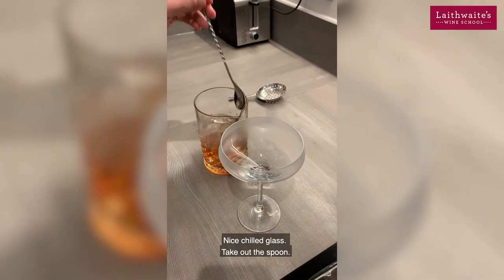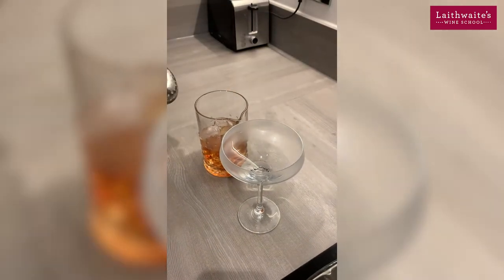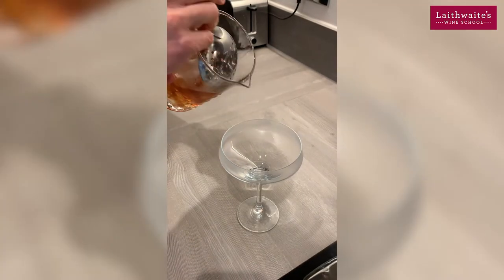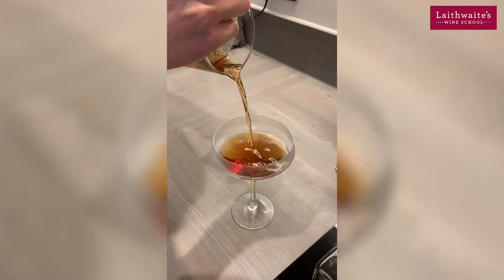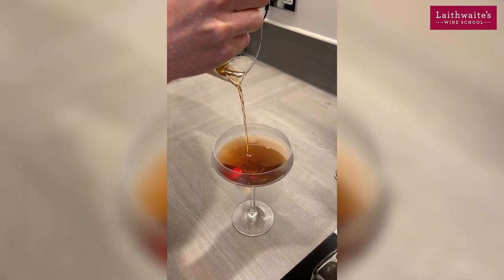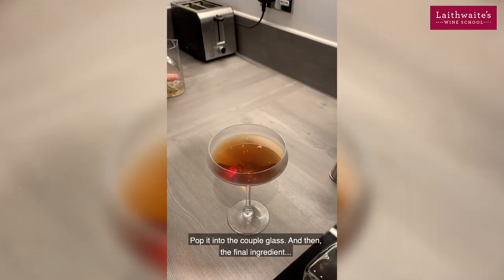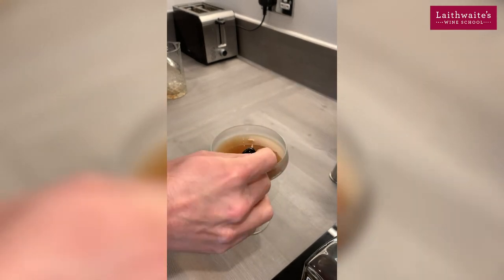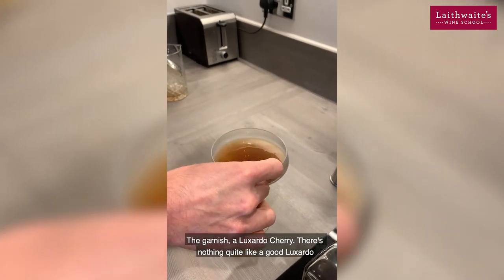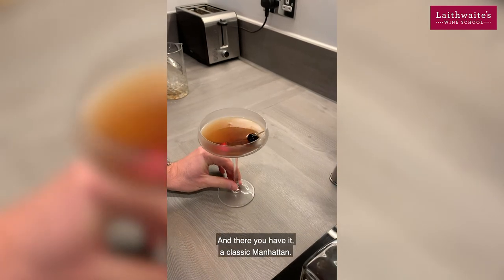Nice chilled glass now. It smells amazing already. Pour into the coupe glass, and then the final ingredient — the garnish — a Luxardo cherry. There's nothing quite like a good Luxardo. And there you have it, a classic Manhattan.